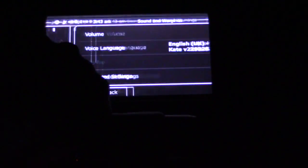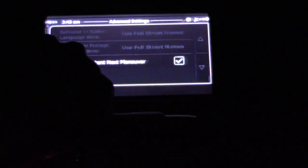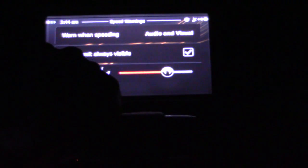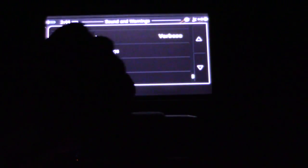I have three bars which is full signal. Let's click on the settings — sound and warnings. I have my voice set to English, volume is up. Advanced settings: announced distance next maneuver. Let's go ahead and do speed warnings — speed limit always visible. Warning when my speed is 110% of the speed limit, I can change that. I'll say 110% is good. And it'll alert me if I'm speeding, which is cool.